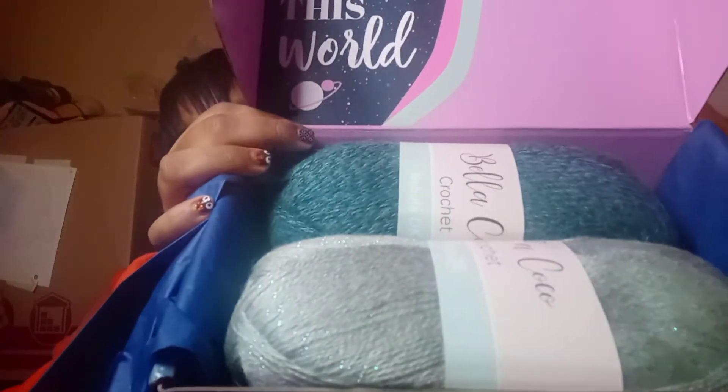Ooh, this yarn is pretty! This yarn is Bella Coca Crochet Nebula DK. It's 5% mohair, 15% wool, 80% acrylic. And the color is Orion.